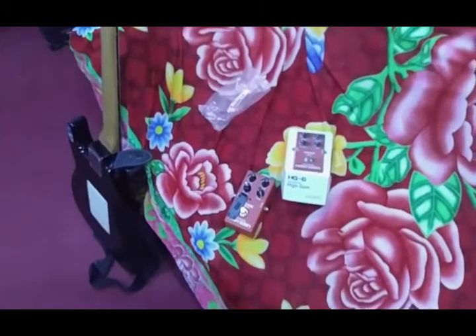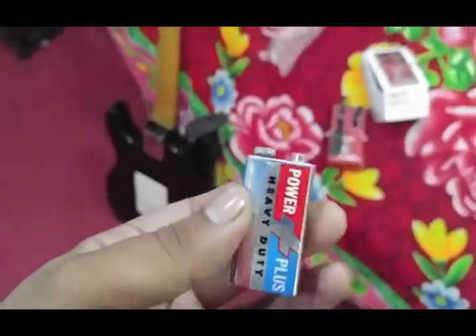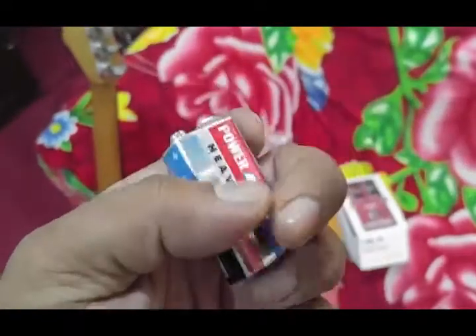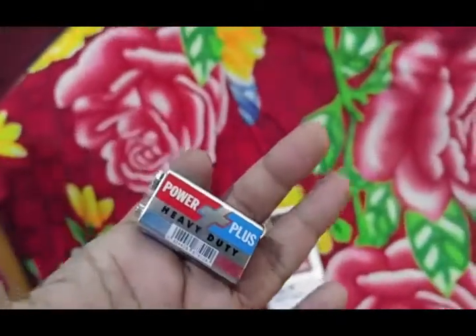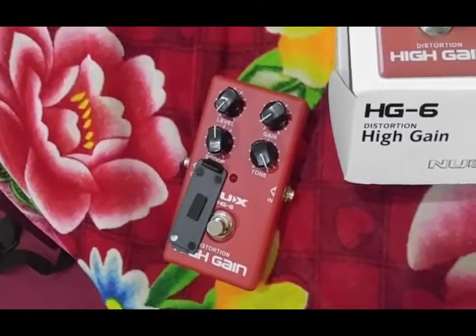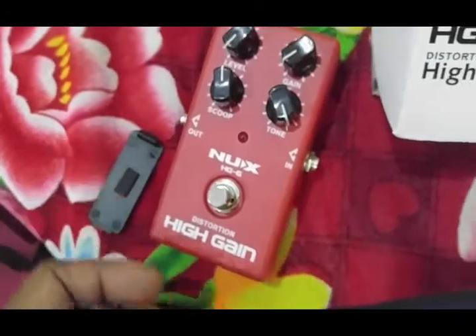Let me put a fresh battery inside this pedal. Here it is — a new Power Plus heavy duty 9-volt battery. I'm going to put this battery inside this processor; I bought it — it's a Nux HG.